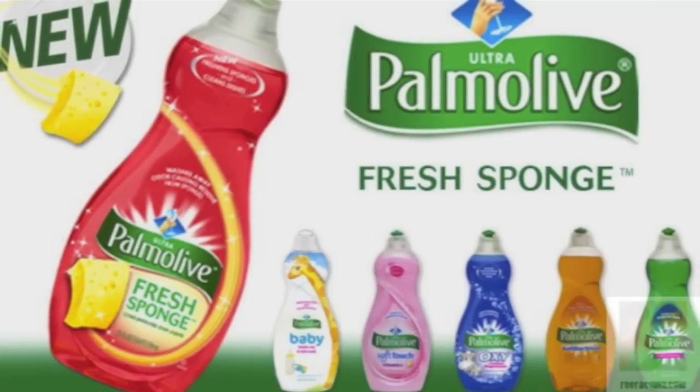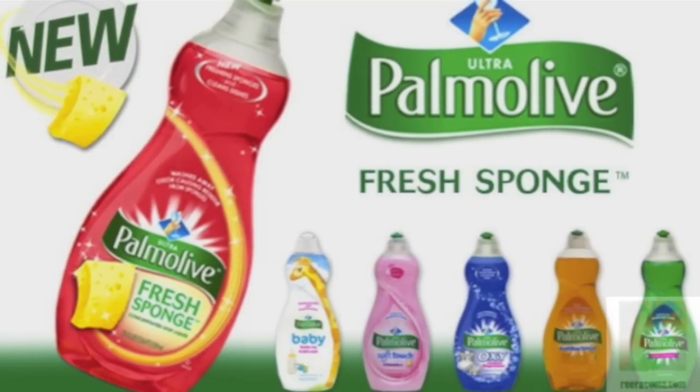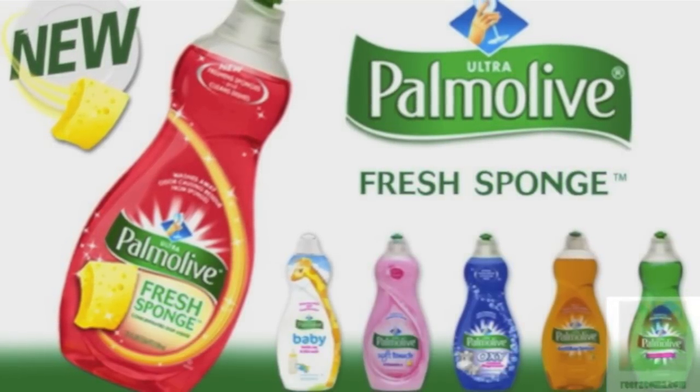Hi everyone, Ri here. I will be doing a review and a tutorial on how I was able to use the Palmolive Fresh Sponge Dishwashing Liquid.